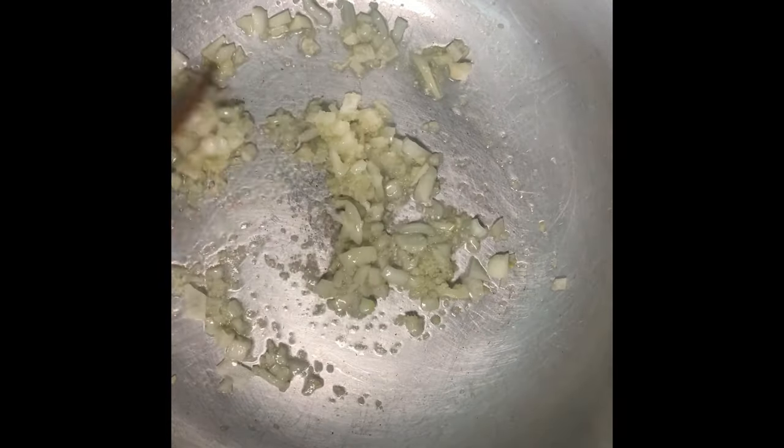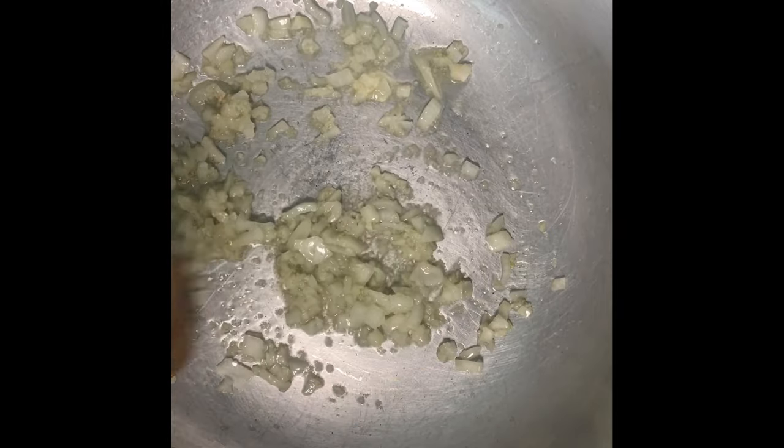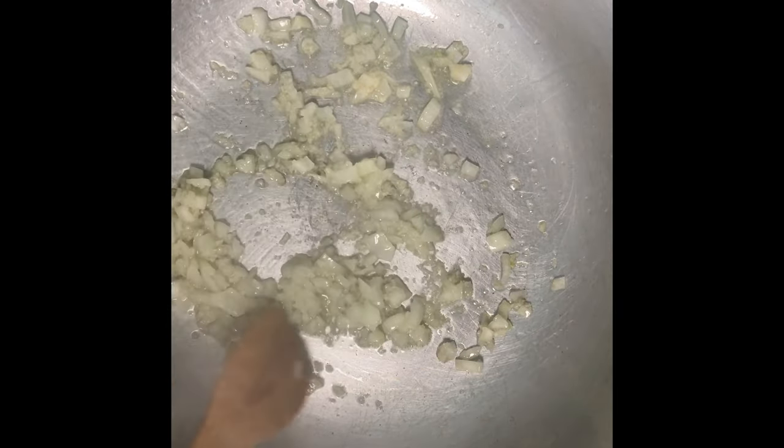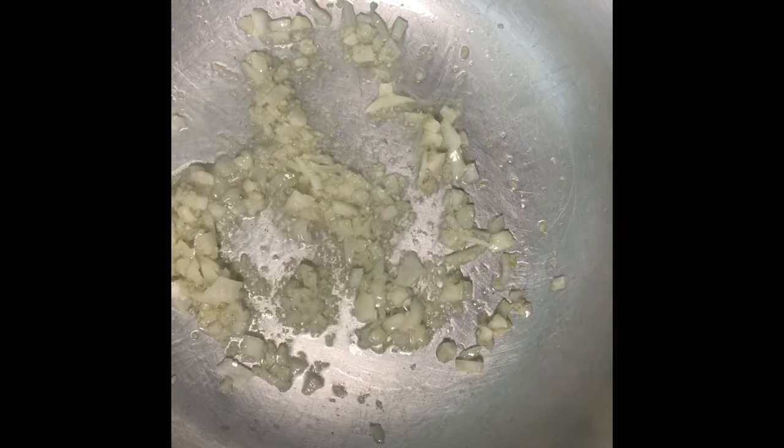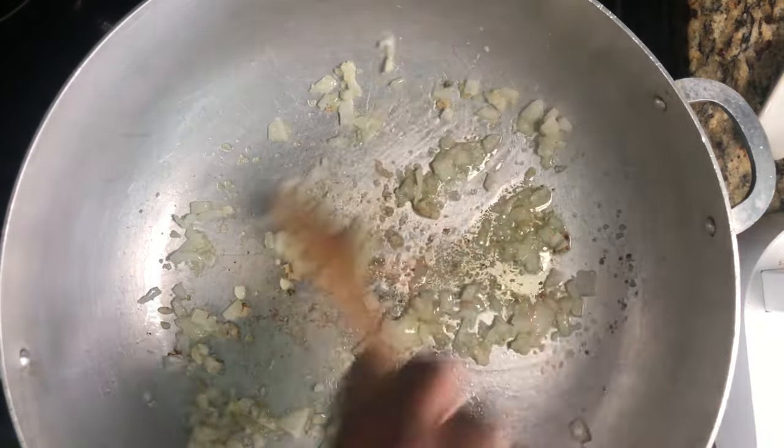We're gonna let the onions and garlic sauté. Do not allow this to burn because if it burns, your soup will have a terrible taste. We'll let this go for about a minute.